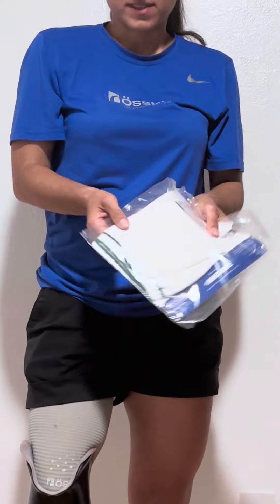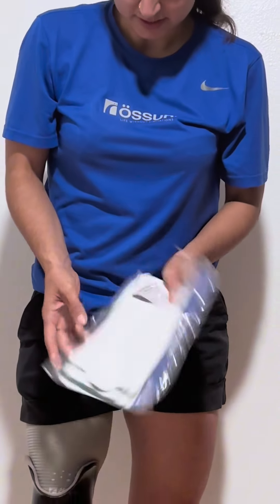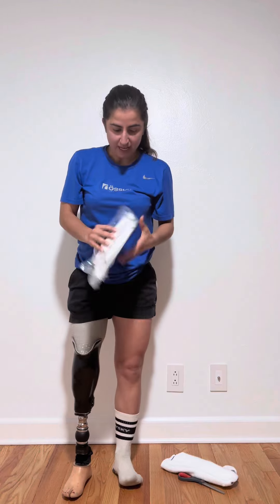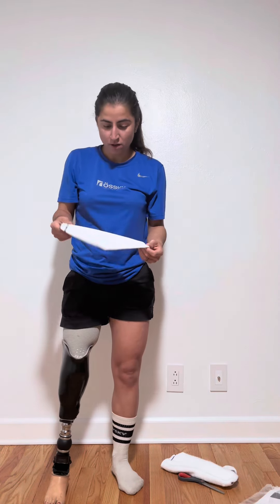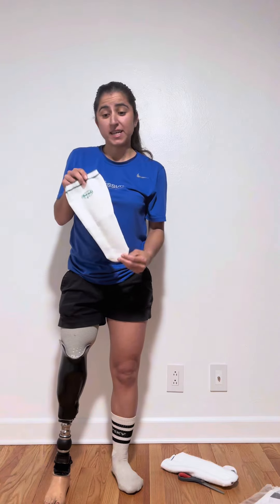Talking about socks again. Socks come in a package like this, but just because it comes this way, it doesn't mean that's how you have to wear it. I'll show you.